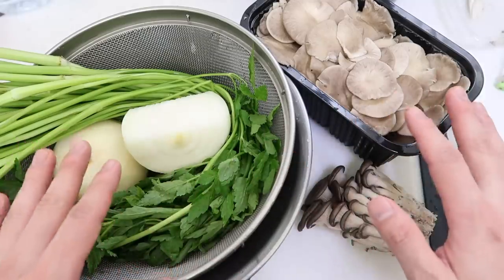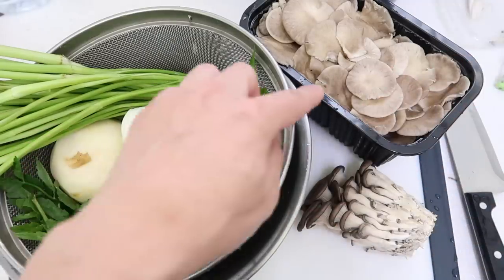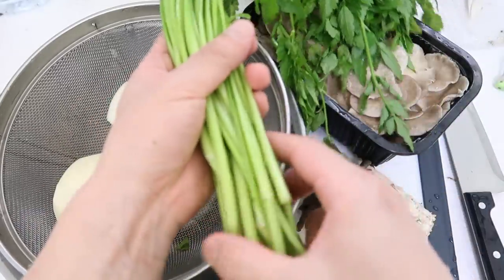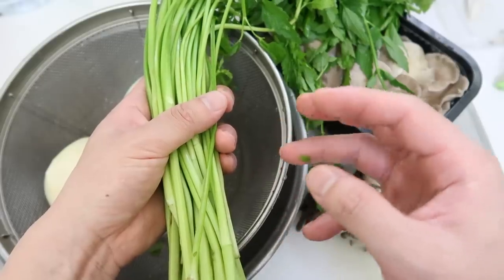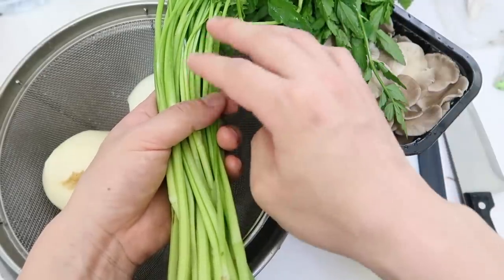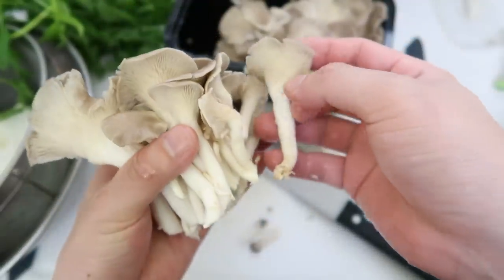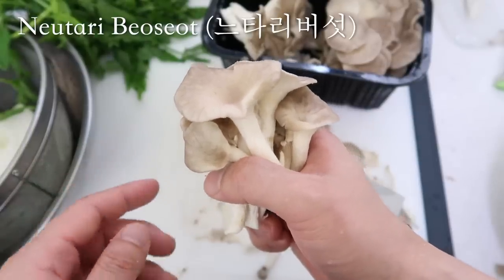You can pick whatever ingredients you want for shabu shabu. The Deuncheon Shabu Shabu restaurant uses four key ingredients: onion, potato, oyster mushrooms, and minari. Minari is called water celery in English — both the stalk and leaves are edible and taste just like celery. You'll see minari used a lot in dishes like maeumtang (spicy seafood stew) — anything spicy, especially in combination with seafood. If you don't have minari, it's absolutely optional. Oyster mushrooms — called nutari beosat in Korean — just chop off the tip and break them apart.